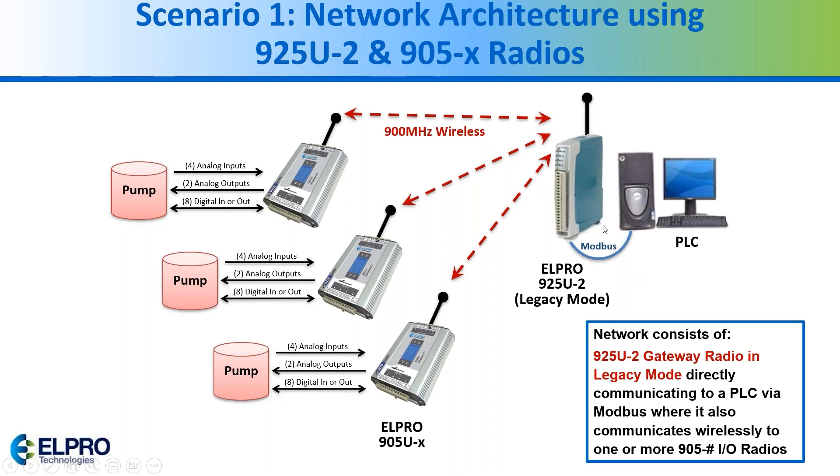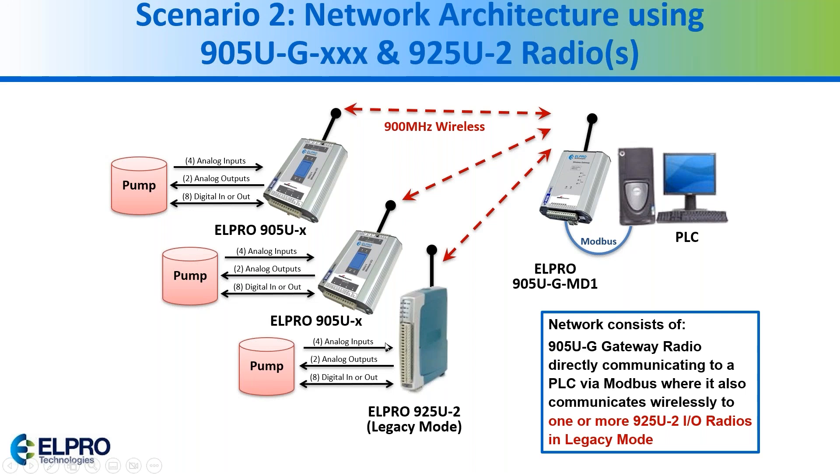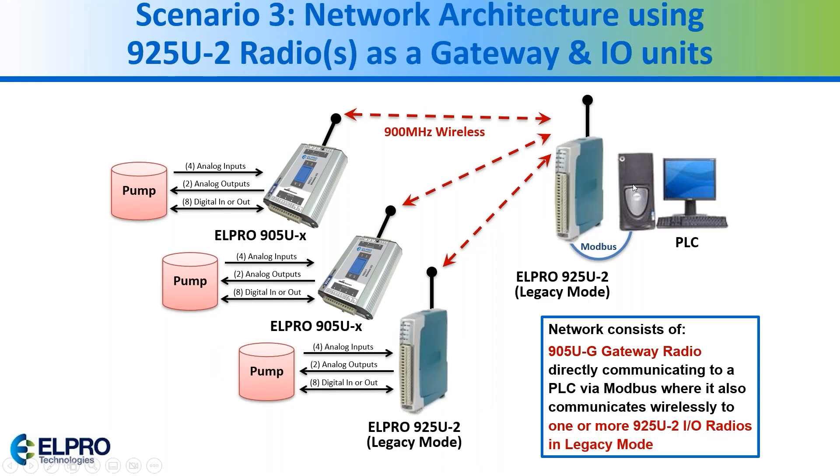In scenario two, same system with all 905s — if you need to replace one remote, put it into legacy mode to bring in all the I/O and pass it to the gateway. In scenario three, the same system but replacing both remotes — you put them into legacy mode and configure them in the e-config software to bring the I/O in and communicate out via Modbus to your PLC, HMI, or any kind of host computer.